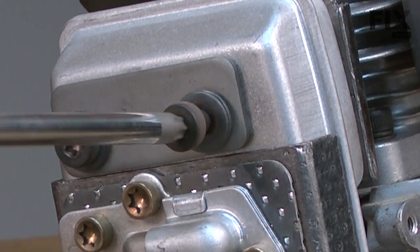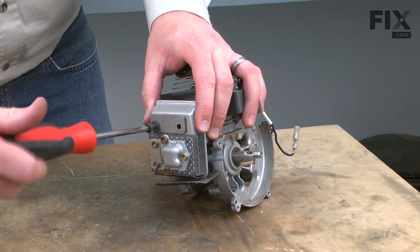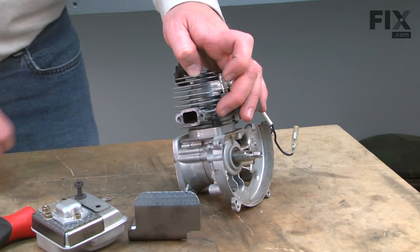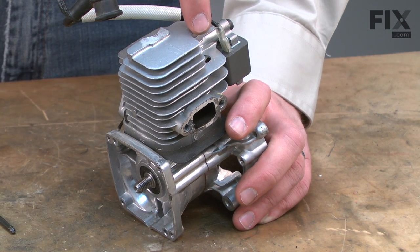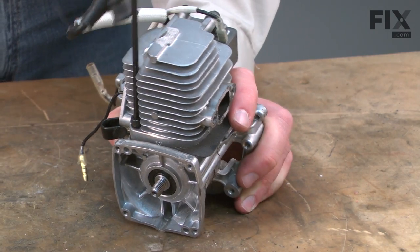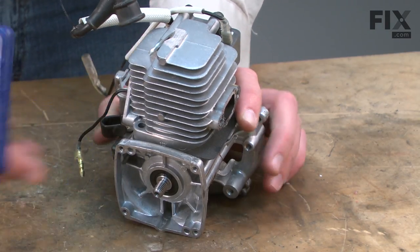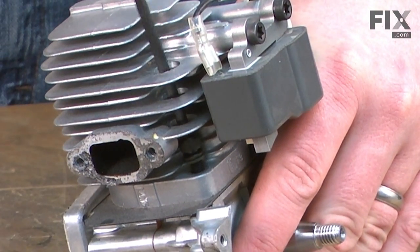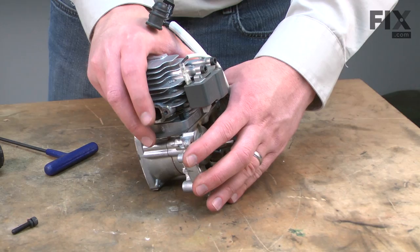Now I'll remove the muffler — it's secured with two screws. Now I'll remove the cylinder. It's secured with two screws: one on the side and one through a hole down through the top of the cylinder head. Now I can separate the cylinder from the crankcase.